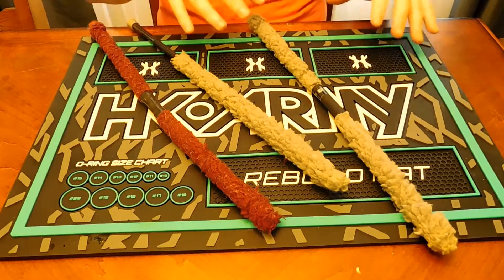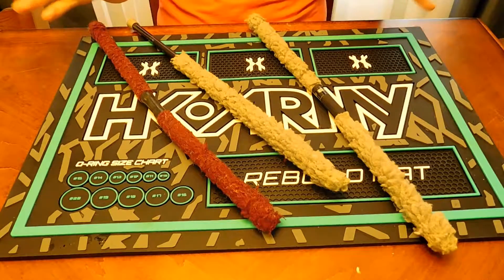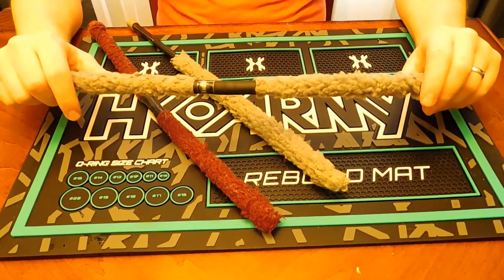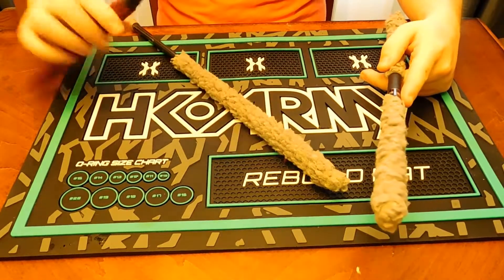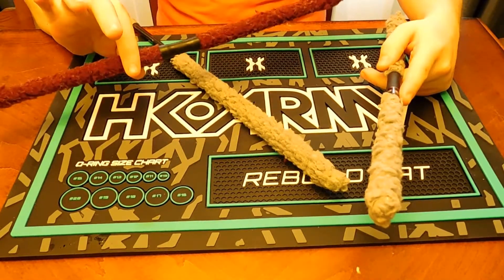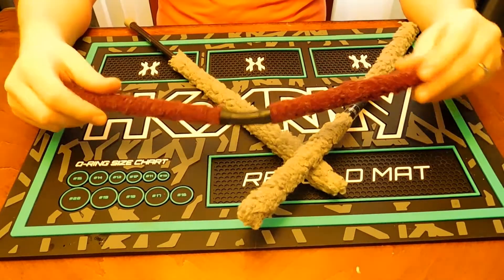It seems like whenever you don't have one with you is when you start breaking paint and need to clean your barrel. Here's the Empire Battle Swab, and then this is a standard ANS Gear one — not branded at all.